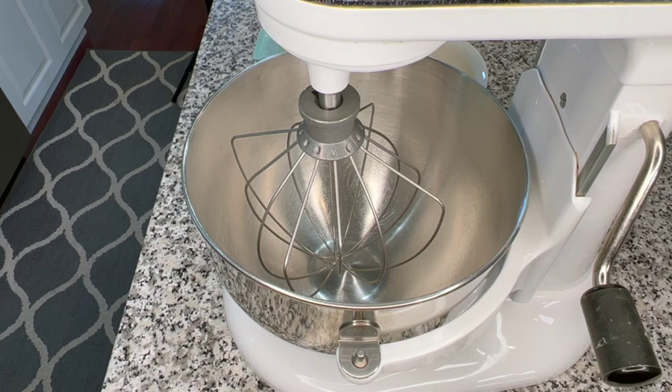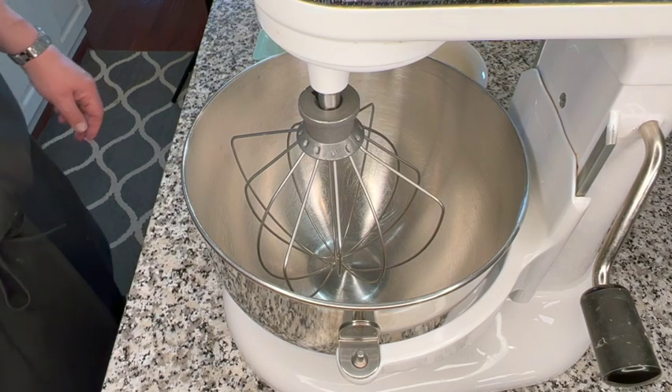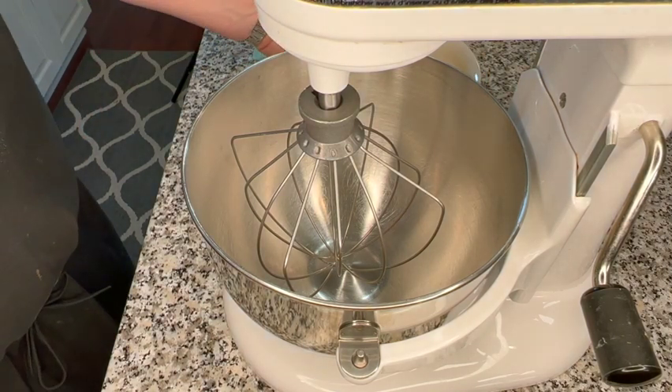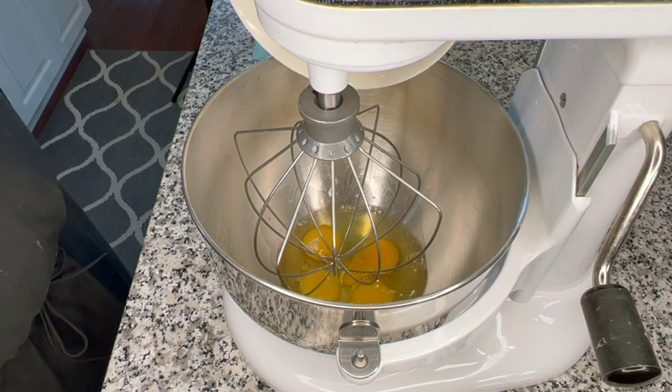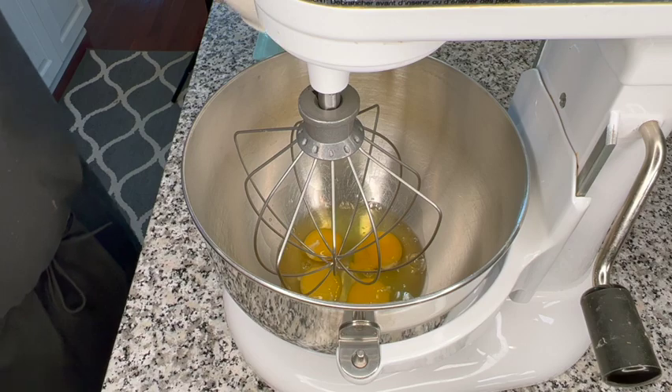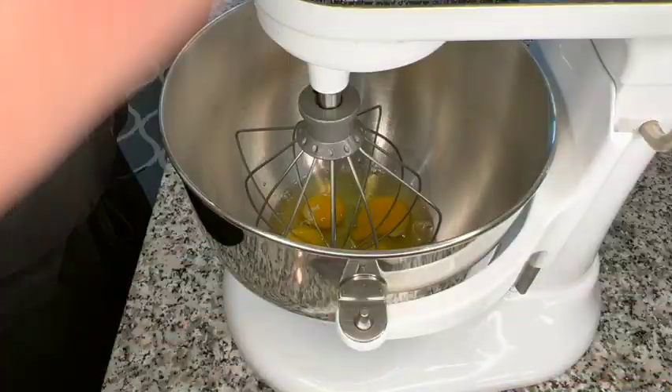All right, let's put this together. I'm preheating the oven to 350 degrees. With the whisk attachment, I'm going to be adding the eggs to the bowl, and I'm just going to give them a stir.